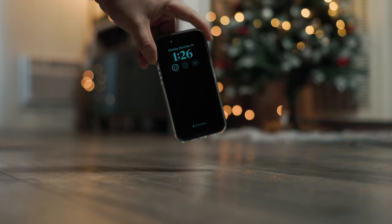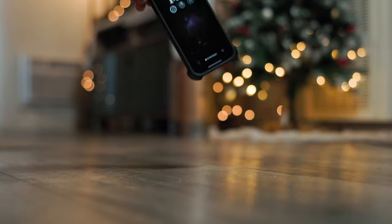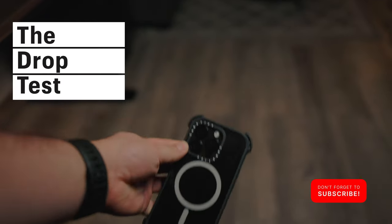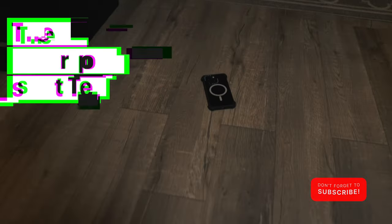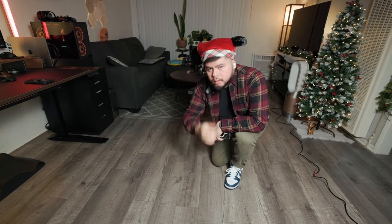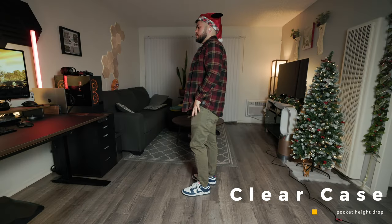Alright, so now the moment at last — let's go ahead and see what these cases can do in a full-on drop test. My drop test will include a pocket height drop, which is about three feet, and then an ear height drop, just to simulate you talking on the phone and having it fall out of your hand. Also, the flooring is cement covered with vinyl, so there's barely any shock absorption. Let's see how each case does.